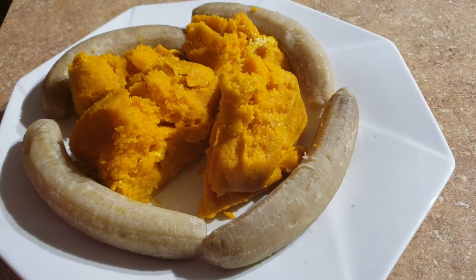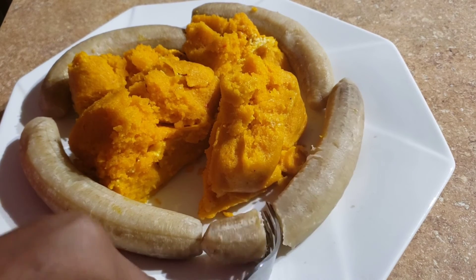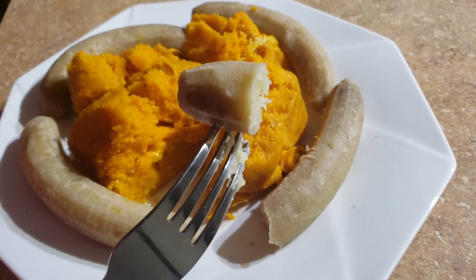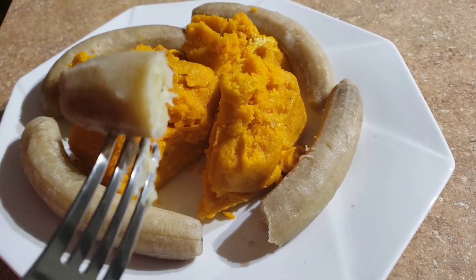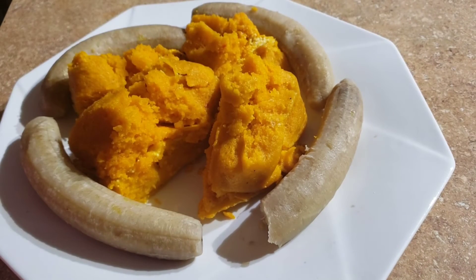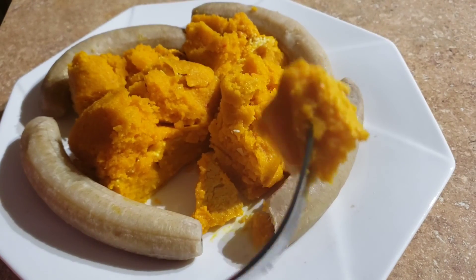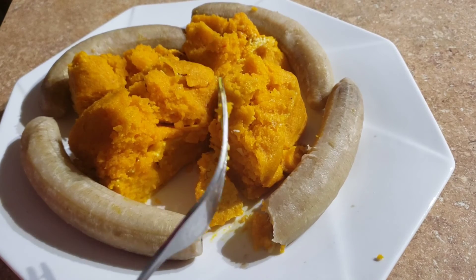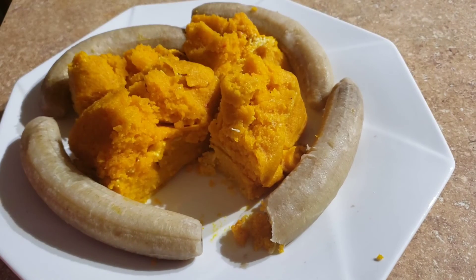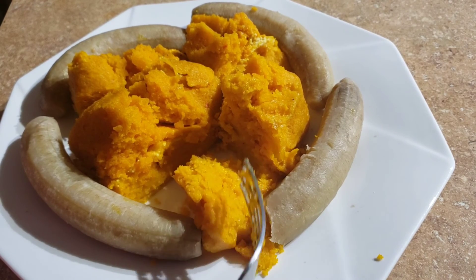So here's the time to eat our cocky! I'm having it with green banana — I like it with this. But you can eat it with yellow plantain, cocoyam, taro, sweet potatoes, or whatever you want. This cocky is fire — it tastes so delicious, wow!